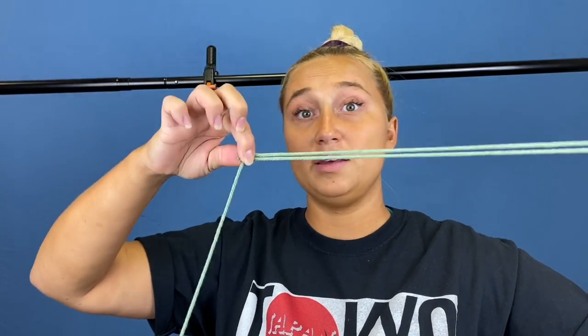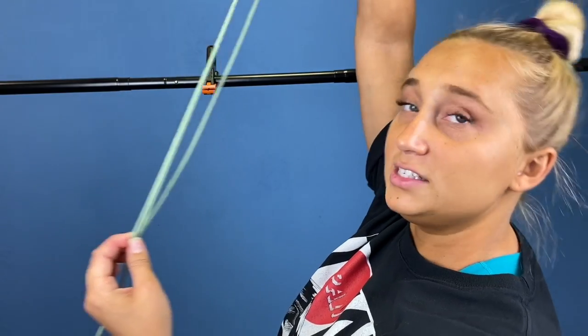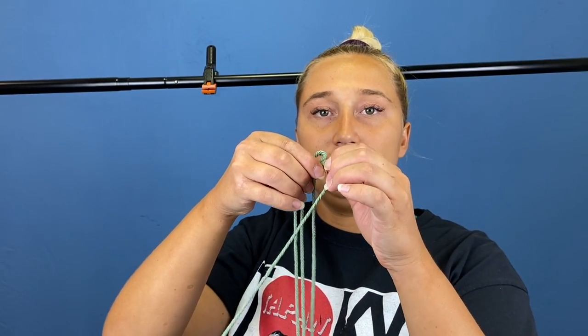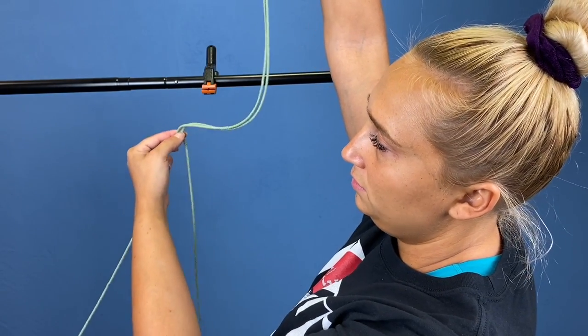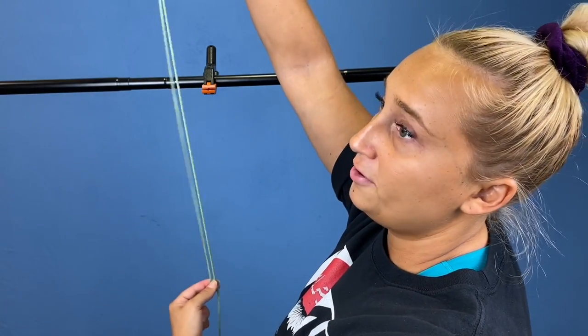So we're going to bend it and make a piece the same length, then do that one more time so we have a third. This is how long our cord is going to be, so we're going to cut it right there. When you cut it, you'll release and have your shorter piece in the middle and your longer piece on the outside — one third on the inside and two thirds on the outside.